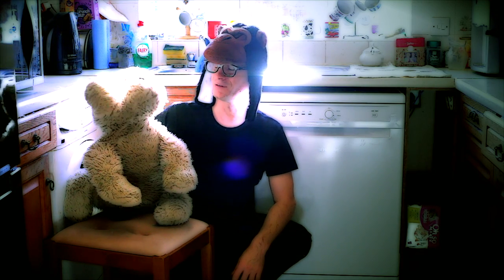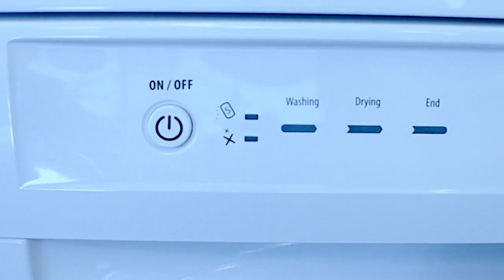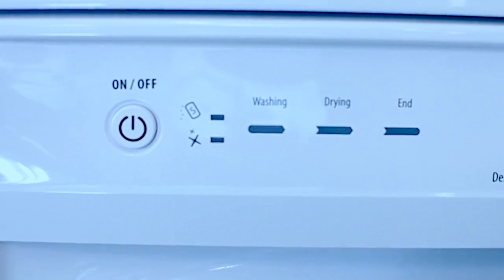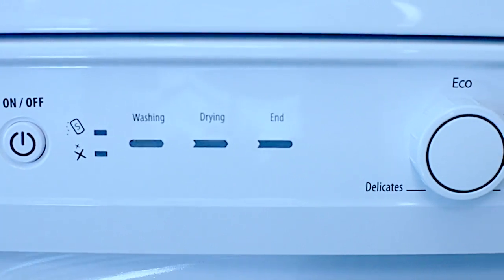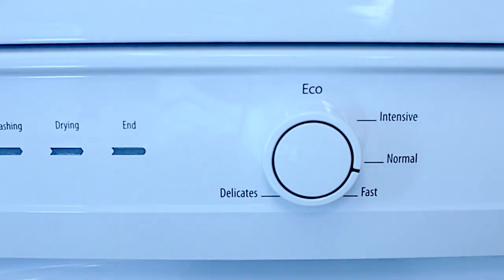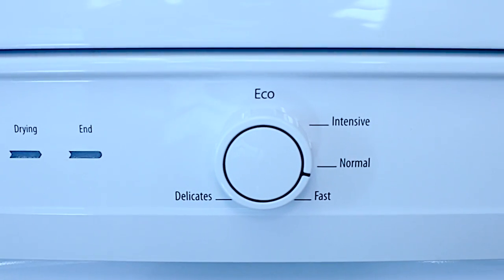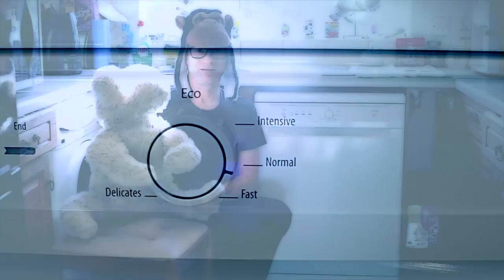I can clean the dishes in ten minutes — I just lick them clean. The control panel is simple. The first button is your on-off button. Two indicators show low salt and low rinse aid. Three large indicators show the cycle phase: washing, drying and end. There's a dial to select your preferred cycle — either eco, intensive, normal, fast and delicate. Finally, there's the start-pause button.